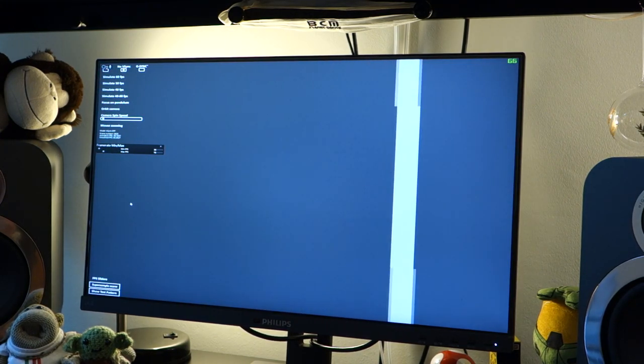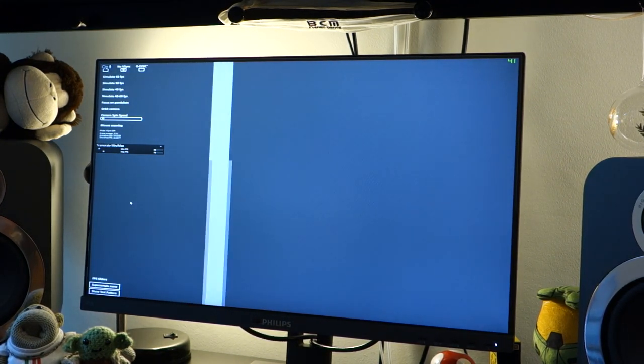There are two 2-watt speakers which are built in. They're not particularly good — they're mainly for Windows notifications or if you're having a Skype or Zoom call. But if you're going to be listening to music or gaming, I would highly suggest getting either a DAC with headphones or a set of bookshelf speakers like you'll be able to see behind me.